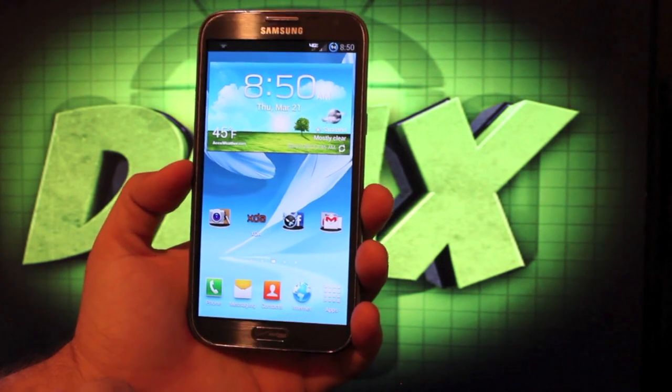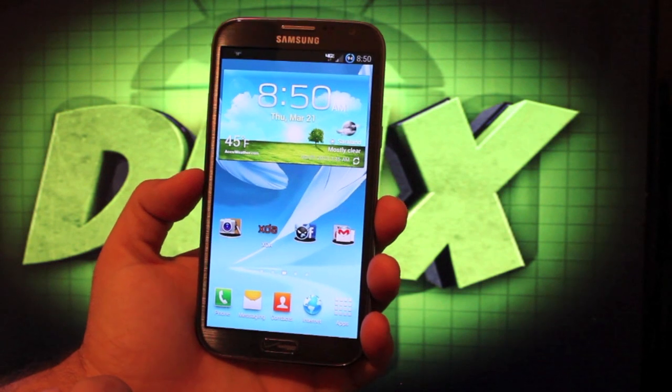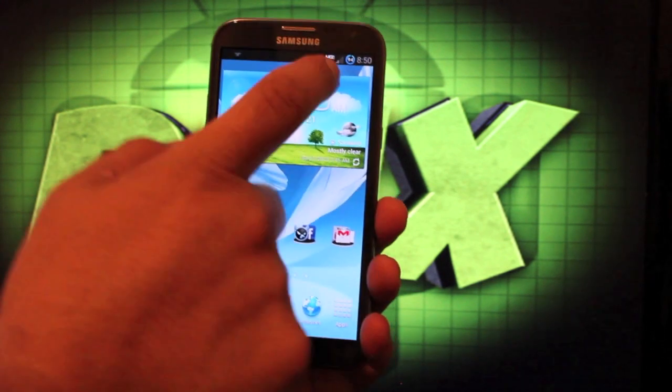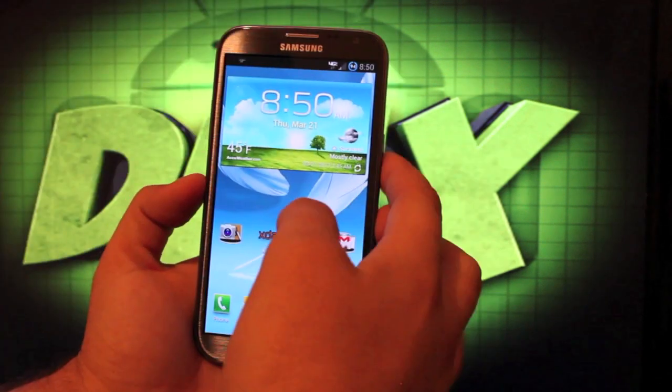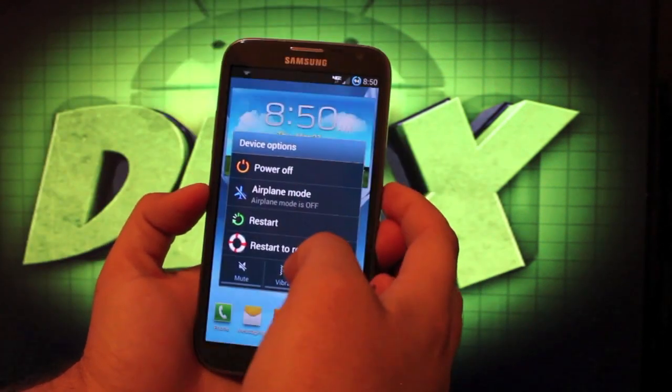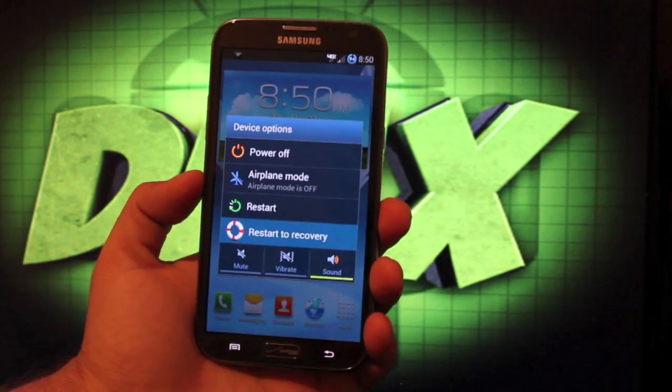One of the main features from TouchWiz that I like is the one-handed operation, because this is such a ginormous screen. He also has the battery modified for 1% increments, and he has a power menu so that you can restart directly to recovery, which we'll go ahead and do now.